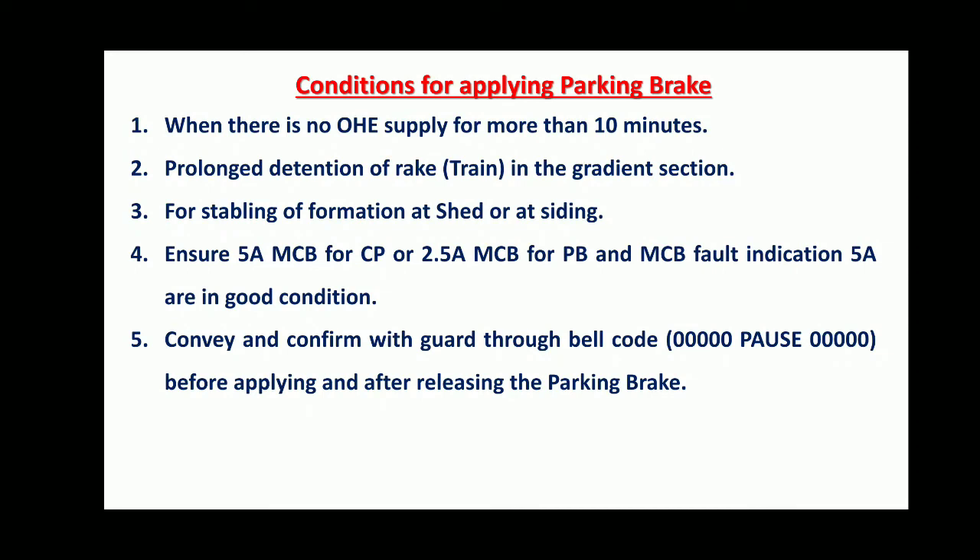Conditions for applying Parking Brakes are: when there is no voltage supply for more than 10 minutes, prolonged detention of rake in gradient section, or for stabling of formation at shed or siding. For this, ensure the 5A MCB for MCB or 2.5A MCB for Parking Brakes and 5A fault indication MCB are in good condition. Then convey and confirm with guard through bell code before applying and after releasing Parking Brakes.